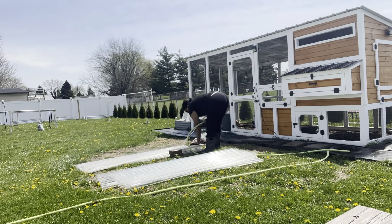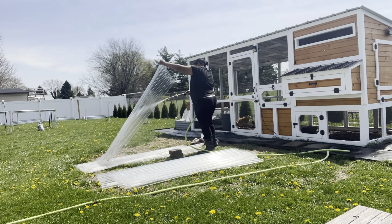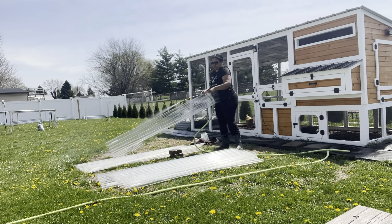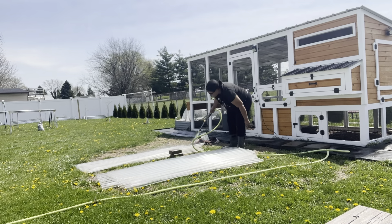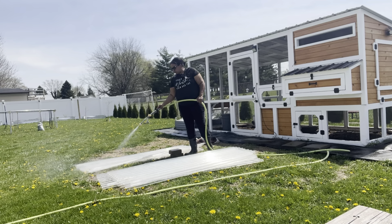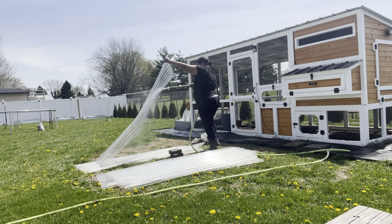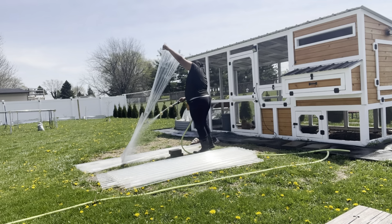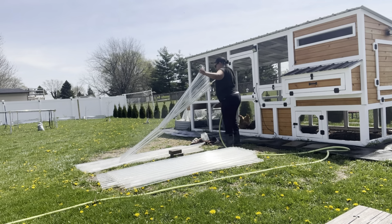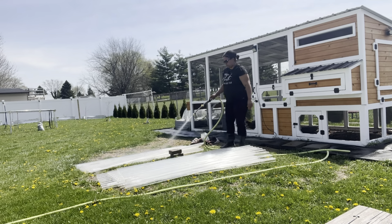These are all rinsed off, stacked nicely in my garage, and numbered. I do think that reattaching them this coming winter — 2024 to 2025 — will be a lot easier than the first time where we had to custom cut each piece to fit around the chicken coop. That's my hope anyway, and a girl can dream.